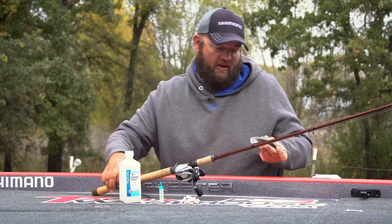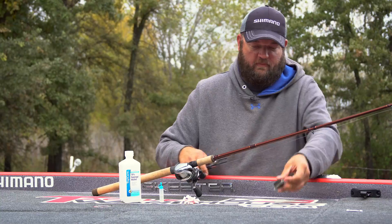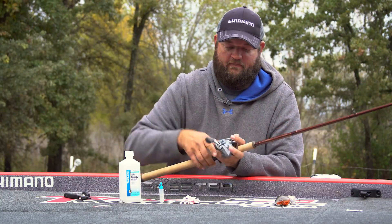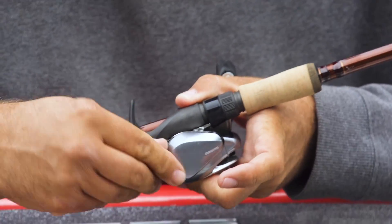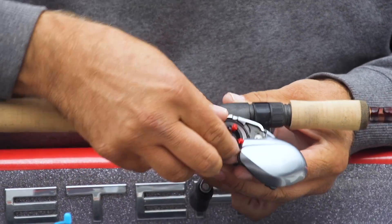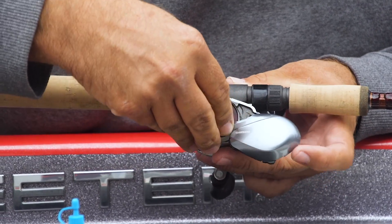So we're going to go ahead and pop the spool out. Sorry I cut your bait off there Jared, but you've got to do it. You're just going to open up the side plate — it pops open — and slide the spool out. Very simple process.